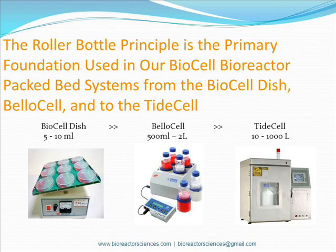Bioreactor Sciences systems that employ the roller bottle principle range from our mini lab system, the BioCellDish, to our benchtop bottle system, the BelloCell, and lastly to our pilot lab and industrial scale system, the TideCell.